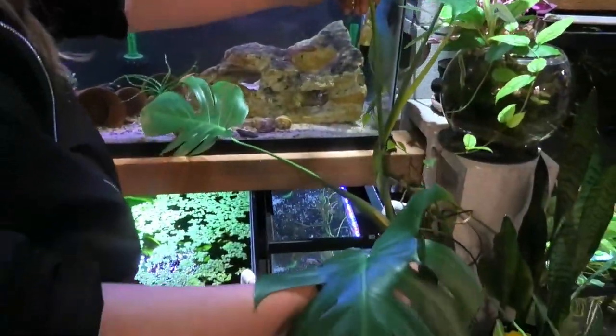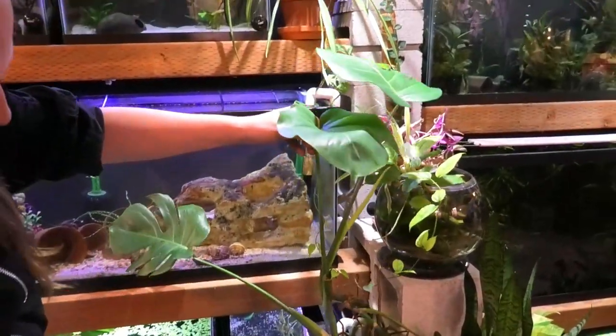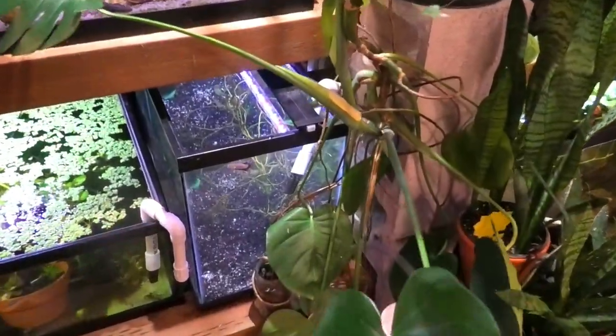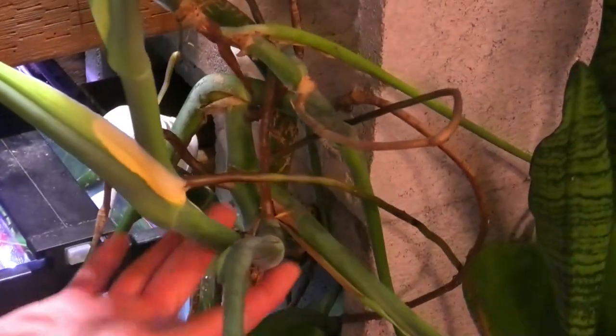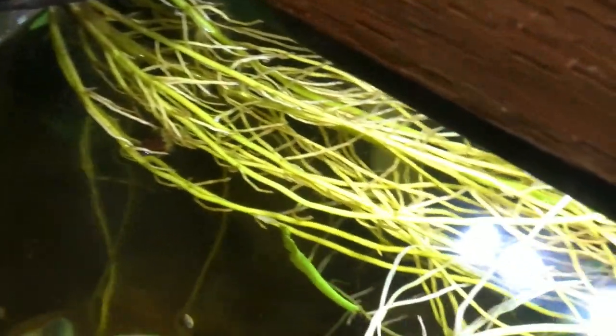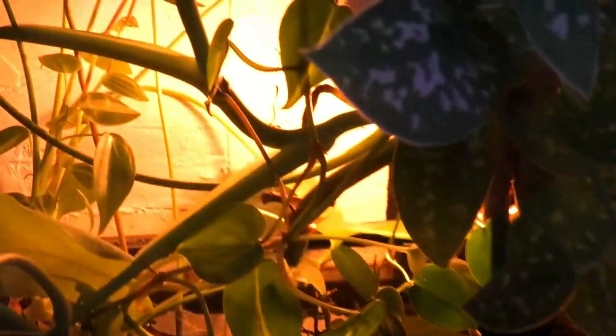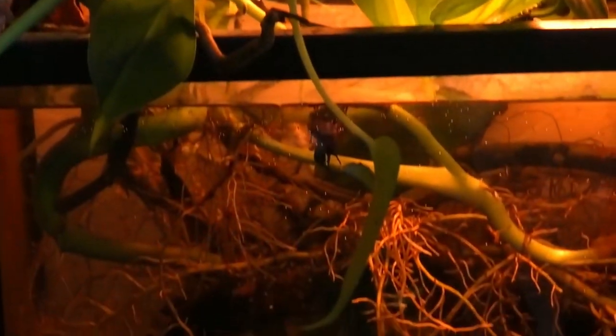Monsteras and philodendrons in general — especially a good vining philodendron. This monstera is rooted in this tank, just hanging on the edge, and probably all of this growth has been since it's been here. One of the aerial roots has gone all the way over and come down into another tank, going nuts. This back corner tank is full of monstera starts — I'll be bringing some to Fishtoberfest. You can see all the roots at the bottom.